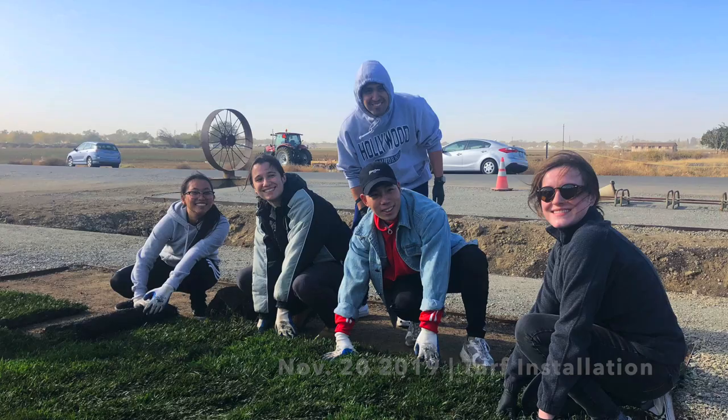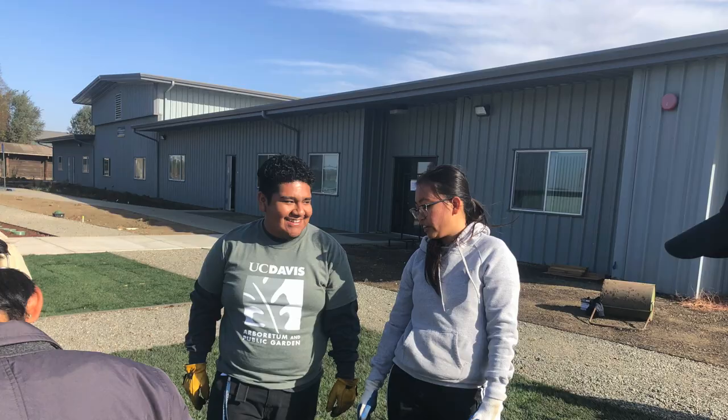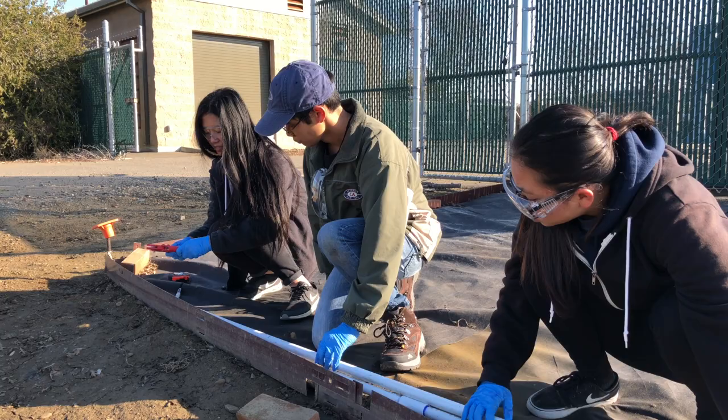Hi, my name is Peggy, and I'm part of the Smart Lawn internship crew. I'm a second year environmental science and management major. One of my favorite things about this internship is honestly the people I've met — they're awesome. I've had experiences that I would never do myself: I didn't know how to mow a lawn, I didn't know how to work with PVC pipes, and I'm really happy that through this internship I'm able to gain experiences like that.